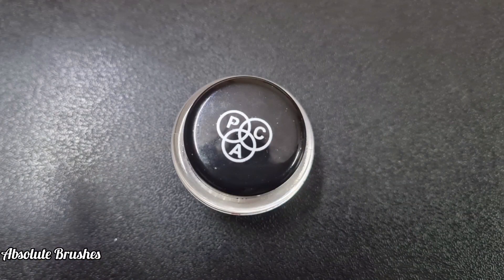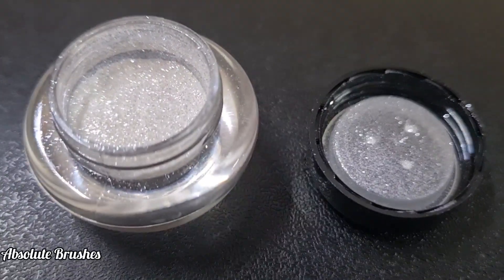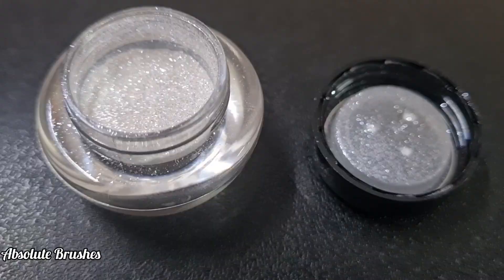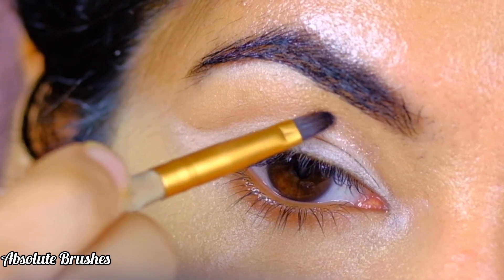For my favorite part — the glitter — instead of using a regular glitter with very big chunks, I'm taking a very fine glitter. This is the Diamond Powder by PAC in the shade Cleopatra. Taking this fine glitter on my flat shader brush, I'll start to place it above my new crease line.